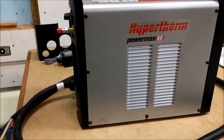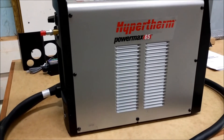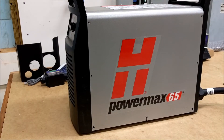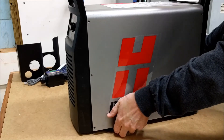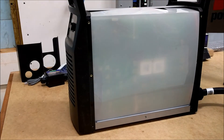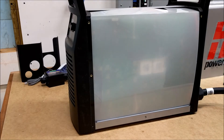This is the PowerMax 65 plasma cutter I'm going to use in my CNC plasma machine. The first step is to remove the cover — there are seven screws on each side and two on the top, so eight screws of one size and eight of another. I've now removed all 16 screws: eight using Torx T20 and eight using Torx T15. We can now remove the cover and see the component barrier underneath.